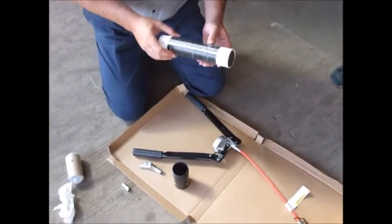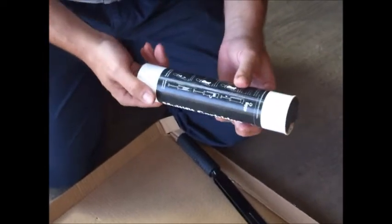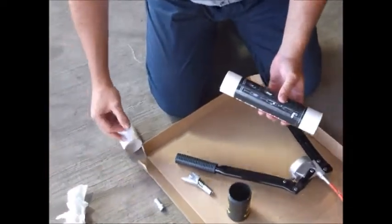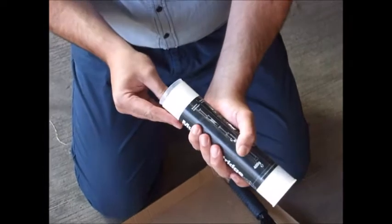Firstly you take a standard DIN1284 grease cartridge 400g. You take a follower plate from the pack that is supplied with the kit. That is inserted into the bottom of the grease cartridge.